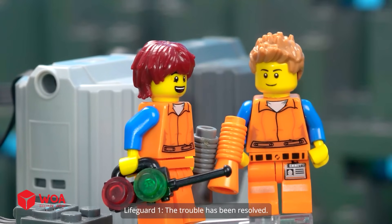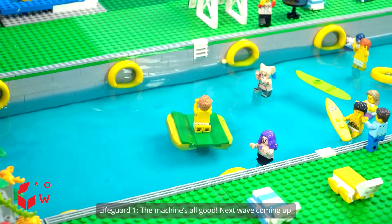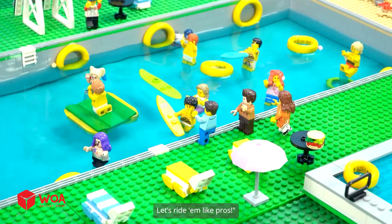The trouble has been resolved. The machine's all good. Next wave coming up. Yes! The waves are back. Let's ride in like pros.